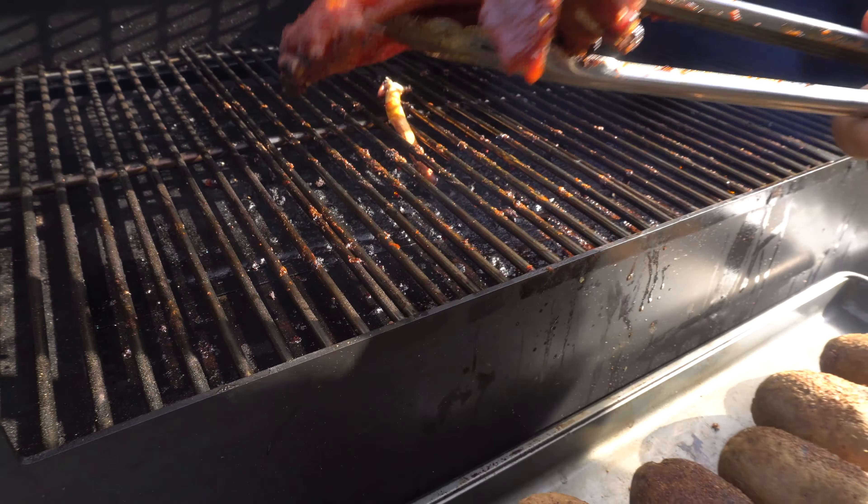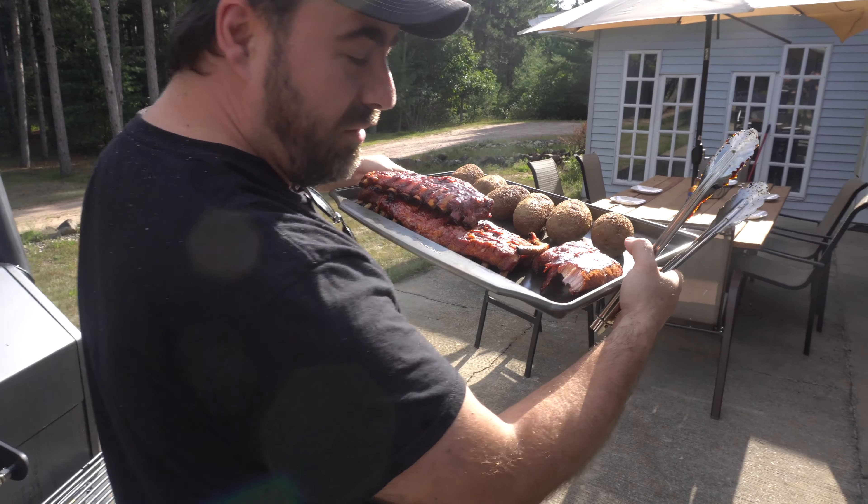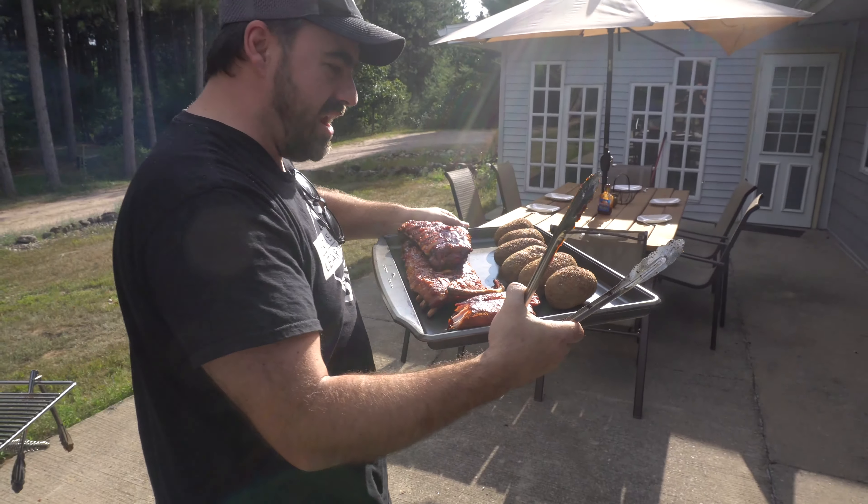Oh, that looks so good. Look at that piece right there — it just fell apart when I took it off. All right, let's bring it in and eat.